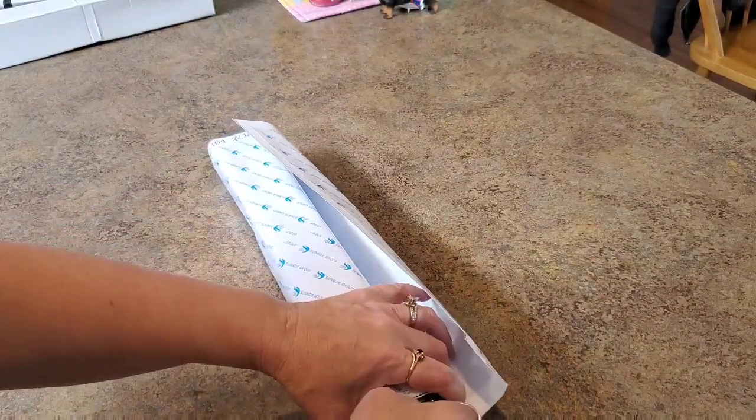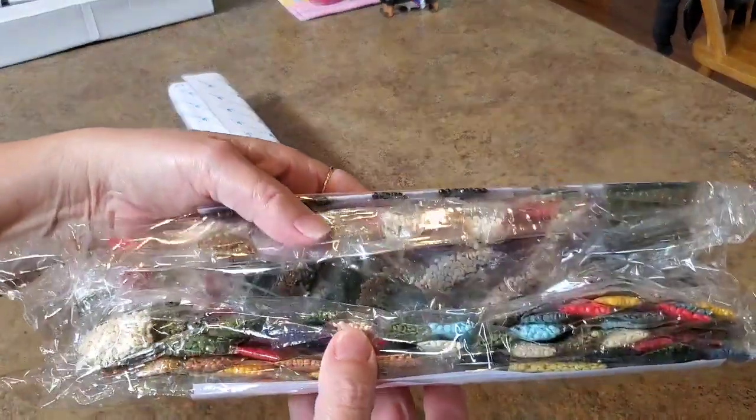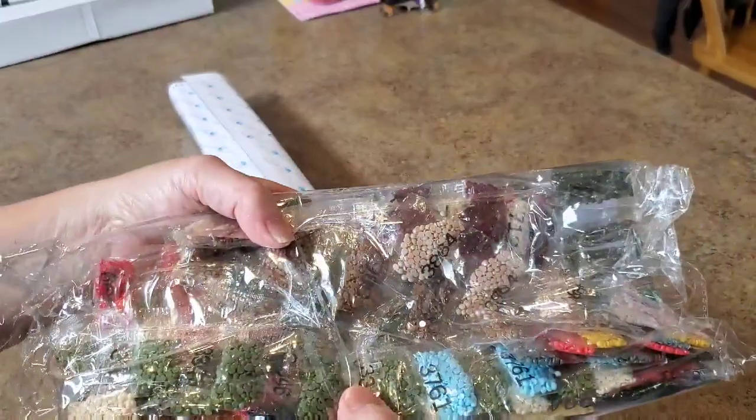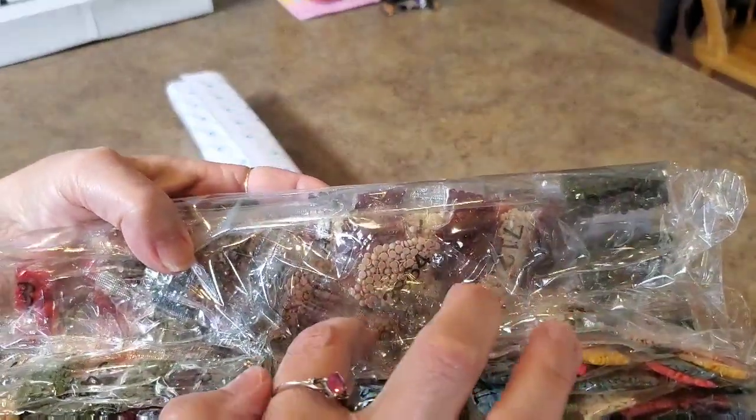Again, we got the double-sided adhesive, which I fully expected. Here's our drills, there's our colors. This one's folded in half like this. Look — we have a drill right there in the middle, just hanging out right there. We'll get to those in a minute.